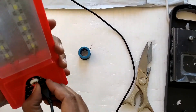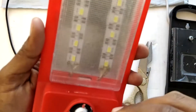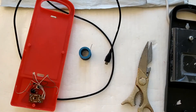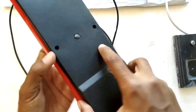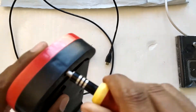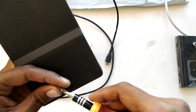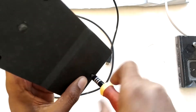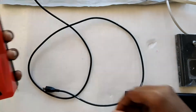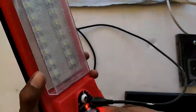I add a little bit of super glue around the connector so it doesn't move and to make it permanent. I let it dry, then close the light back up, adding all the screws. Now let's test the completed project — the panel connector is installed, the micro USB cable is connected, and everything is working fine.